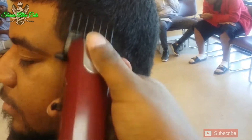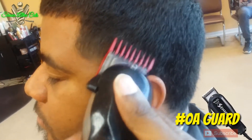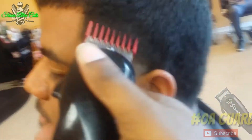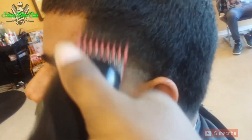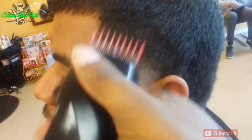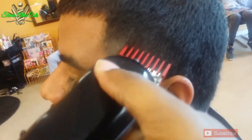Now I'm taking this number three and I'm starting to temp fade. I'm giving myself some space. Now as you can see, I'm starting going down the stairs with the number two. Then an OA guard, I'm going down the next step. Just blending. What I'm doing is I'm doing a flick-out motion — use your wrist.